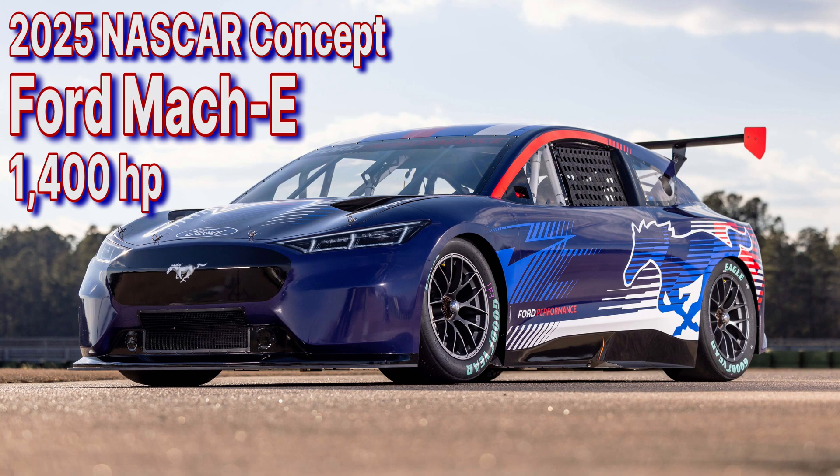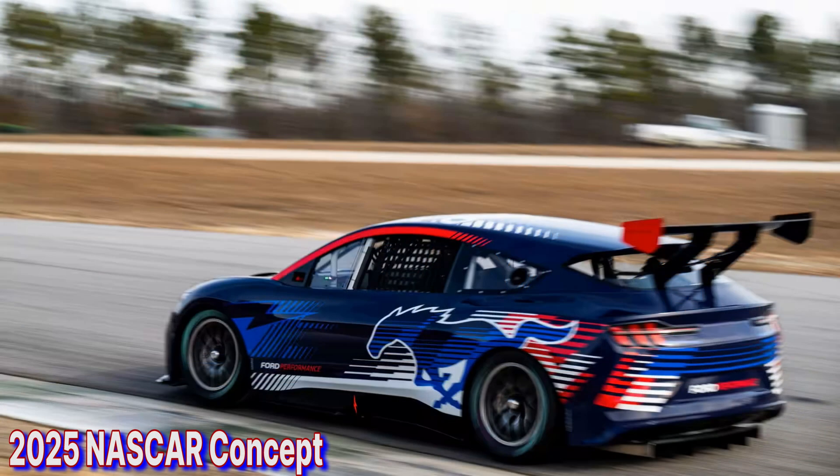Earlier this year, in 2025, Ford joined other NASCAR competitors in unveiling an all-electric prototype. The various manufacturers collaborated with NASCAR around a similar set of specifications.